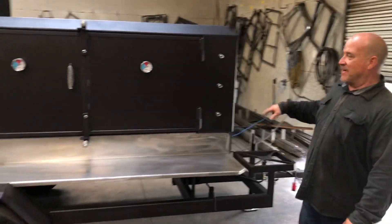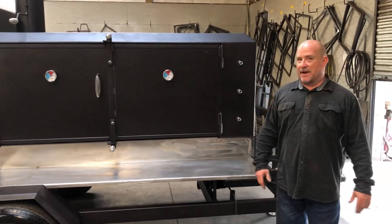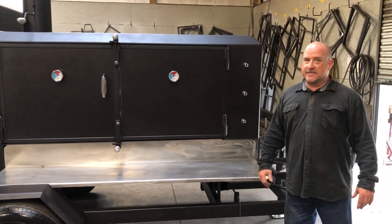Anyway, this cooker's shipping out today. I'm going to go through it real quickly, y'all — I've got a lot to do today. It's a 30 by 80.